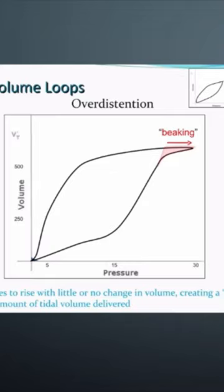So you need to drop back, come back down in the pressure to the area of the curve where it starts dropping again. This is an important sign that you are over-distending or giving excessive pressure.